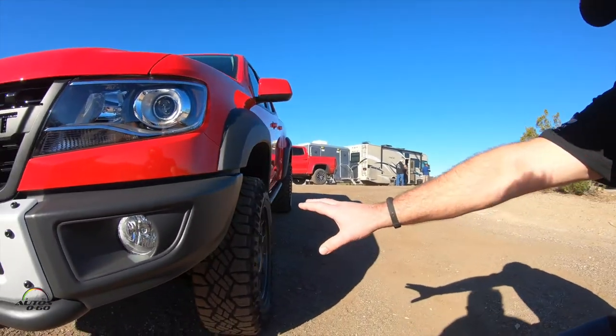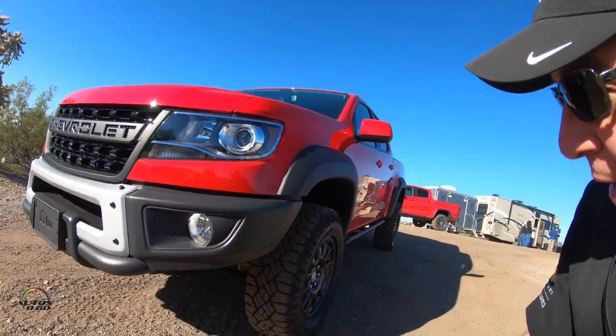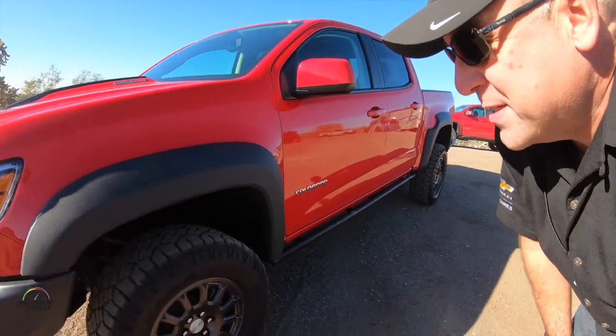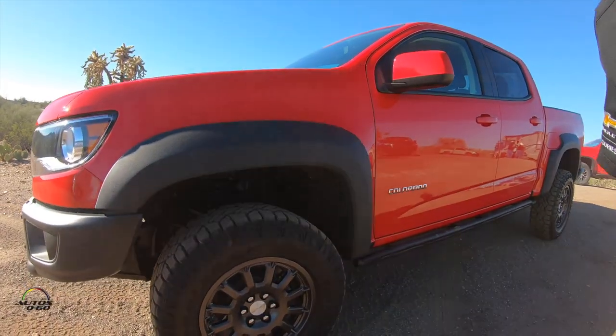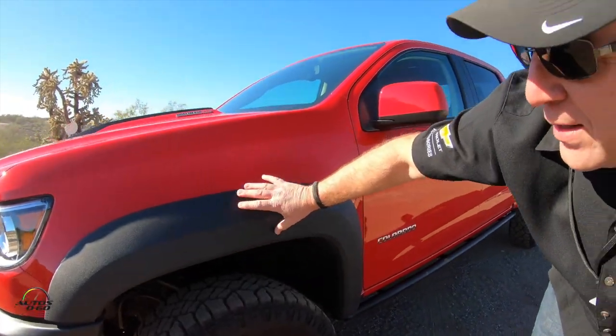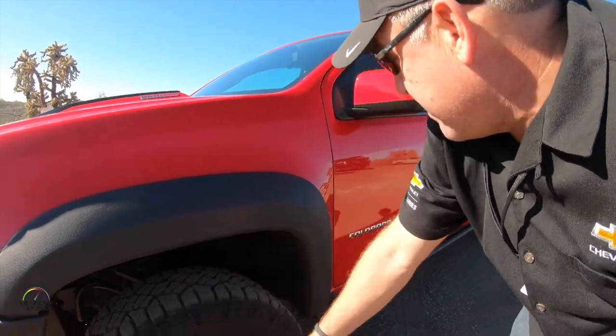You get the same suspension as the ZR2 — the dynamic spool valve dampers. There's a design wheel from American Expedition Vehicles with a rugged structured look, and fender flares that come out another inch for wider tire coverage.